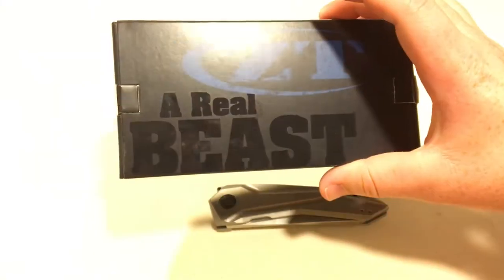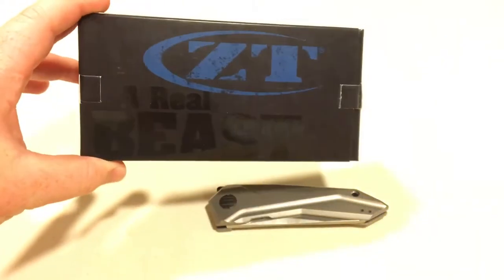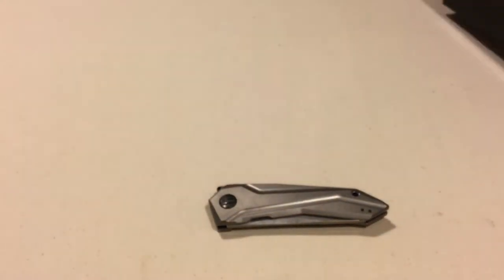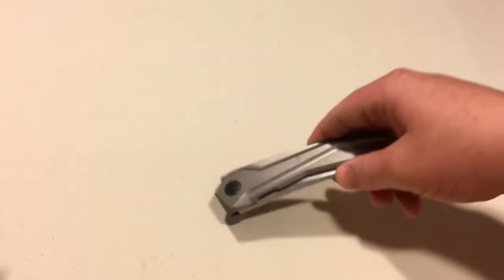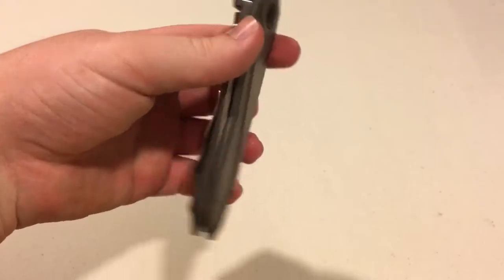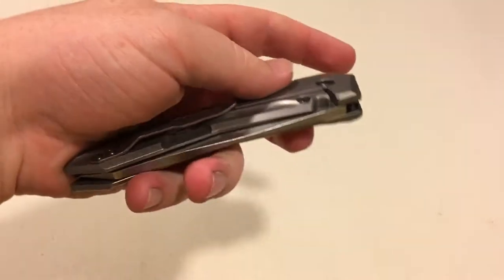You get your normal Zero Tolerance box — I think most Zero Tolerances come with that nowadays. Inside is just a Zero Tolerance packet showing off other knives of theirs. I didn't really pay attention to it too much because of messing with the knife.